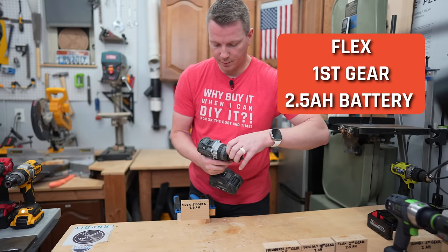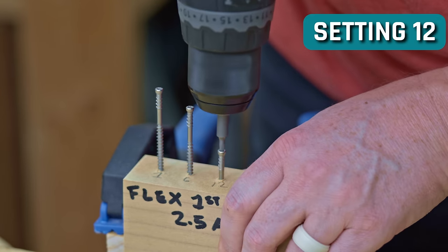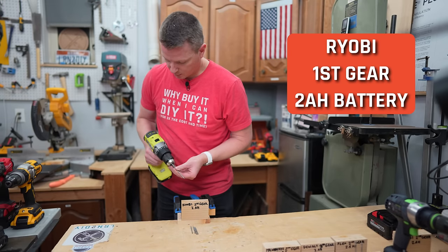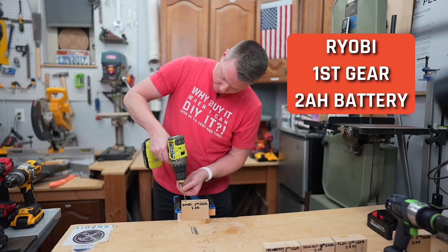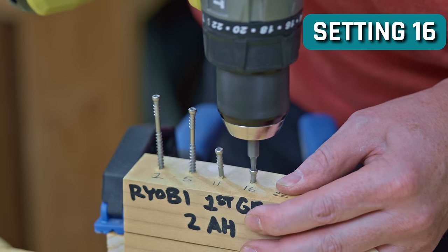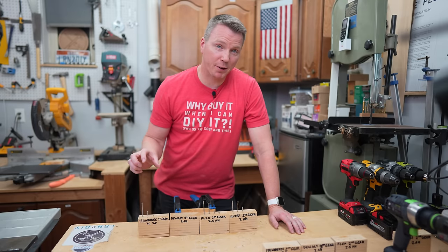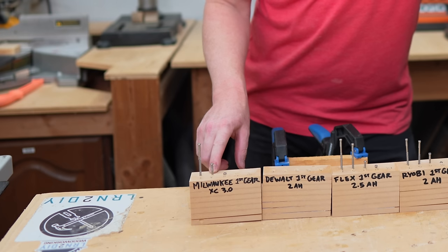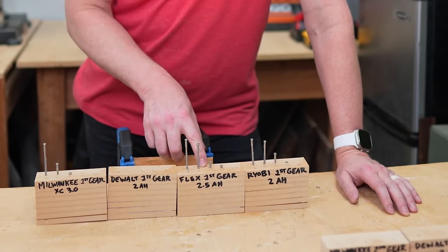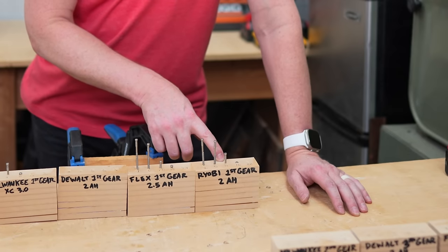Next is Flex — first gear with the little 2.5 amp hour battery. And last in this round is Ryobi — first gear, first setting, little 2 amp hour battery. There's our second to last round. Again, small batteries with first gear. Milwaukee did okay but got a little aggressive. DeWalt was absolutely terrible — drove every single thing all the way into the ground. The Flex honestly looks fantastic. I try not to be biased, but the results are right here. And then Ryobi did second best, looking pretty good.